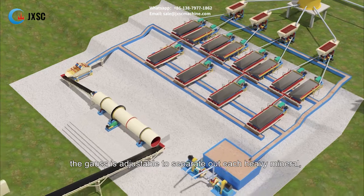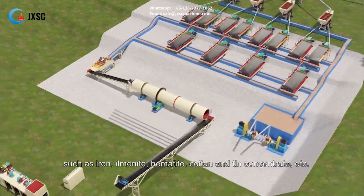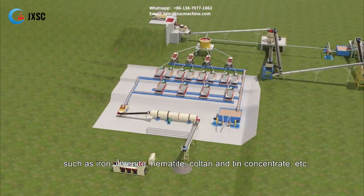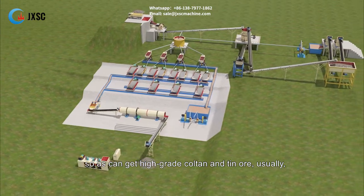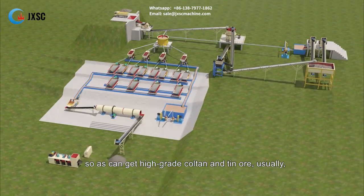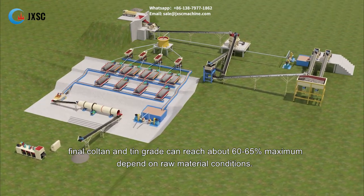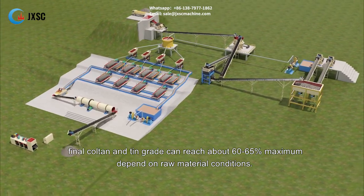The gauss is adjustable to separate out each heavy mineral, such as iron, ilmenite, hematite, coltan, and tin concentrate, etc. This allows for high grade coltan and tin ore. Usually, the final coltan and tin grade can reach about 60 to 65% maximum, depending on raw material conditions.